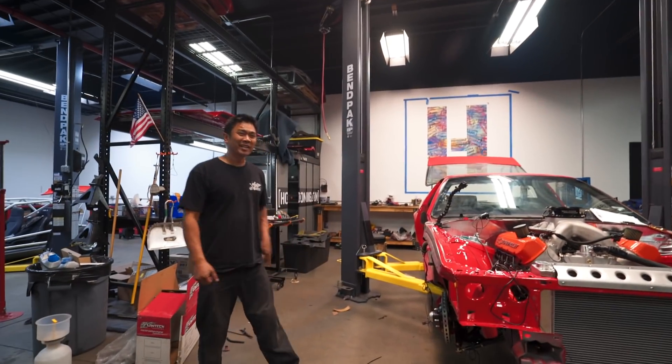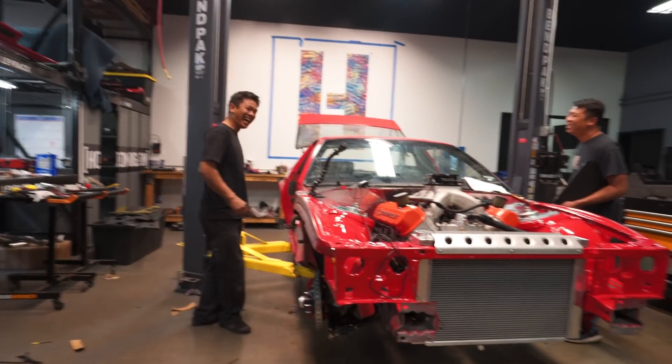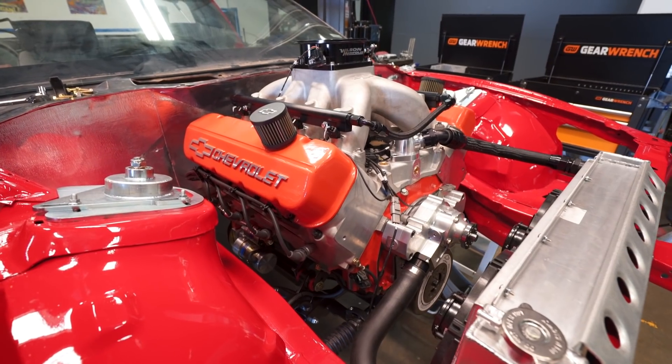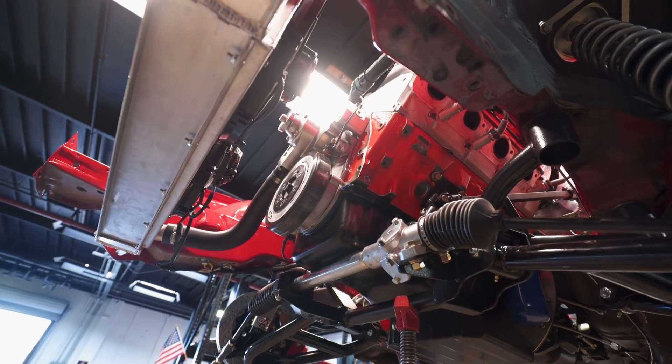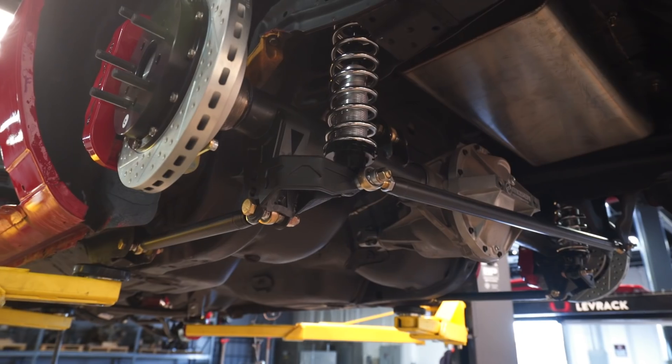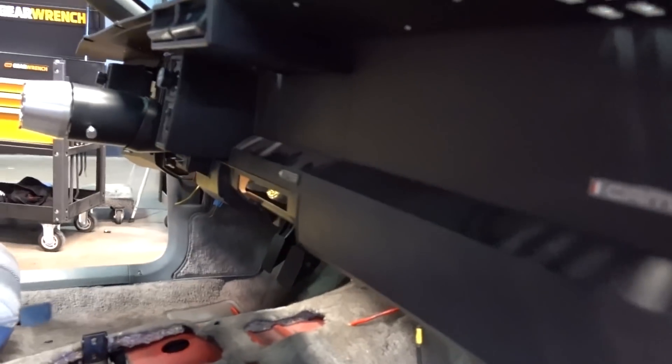You're just gonna push it around the parking lot just making noise. Can't be a performance. All right, the dash is back in.